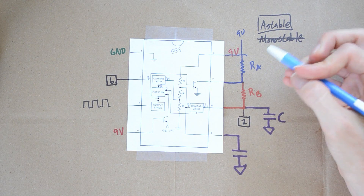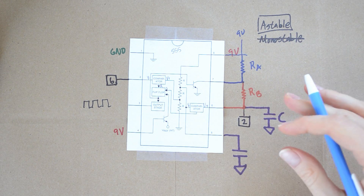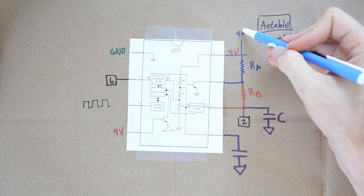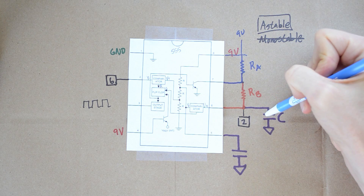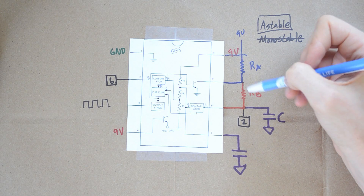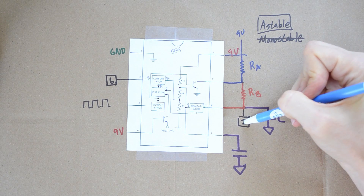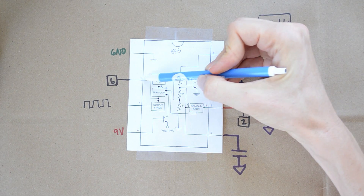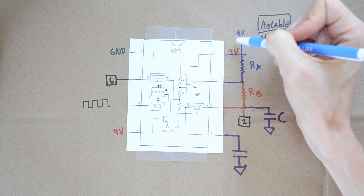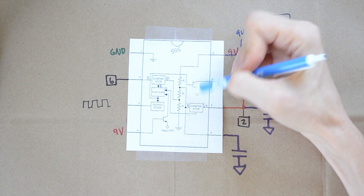So let's figure out exactly what's going on here. We're going to pretend that this circuit is just turned on — it's just starting to power up. Initially, the 9-volt source is going to start charging up this capacitor through the two resistors. The voltage on the capacitor is really, really low and just getting that initial kick. Over here on pin 2, we have voltage coming in as well.